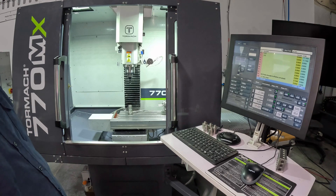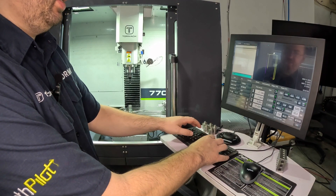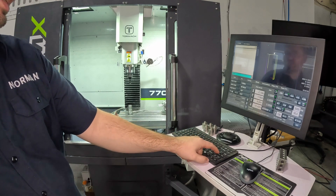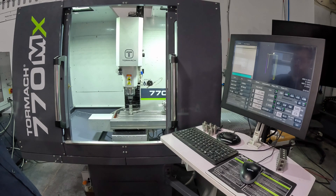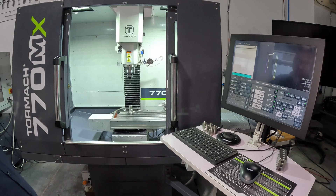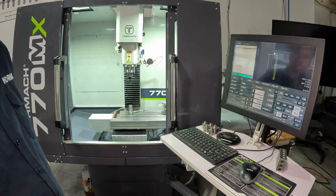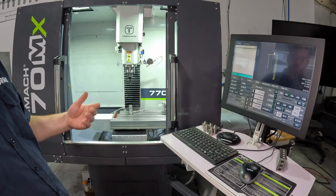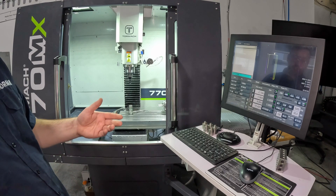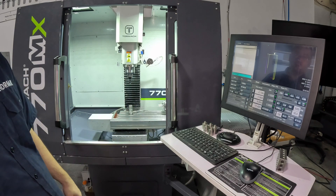If you want to touch off tools automatically in a program or check the length of them, we can do that as well. I'm going to demonstrate in the MDI line, but these exact same commands can just be inserted in your program. If I type G37 and press enter, you can see that we're running the exact same routine that we did on the offsets page when we hit the move and set tool length button. G37 is all you need to specify to touch off a tool, but you can also give an H argument. What you're specifying with an H argument is what tool offset to apply the length that it finds to. If you don't have an H value in there, it just assumes you want to apply the length to whatever tool offset is active. But if you wanted to apply that length to a different offset number, such as H101, you could do that.